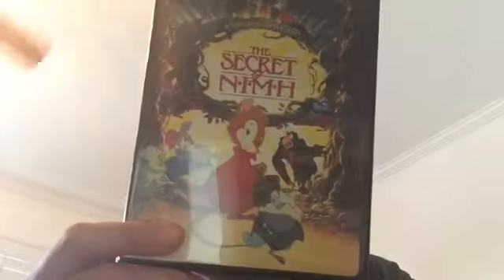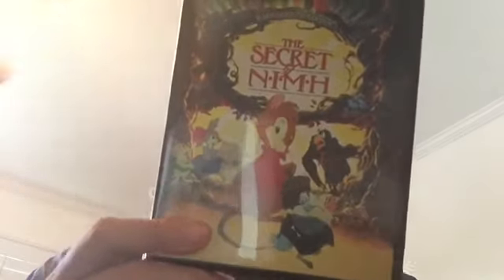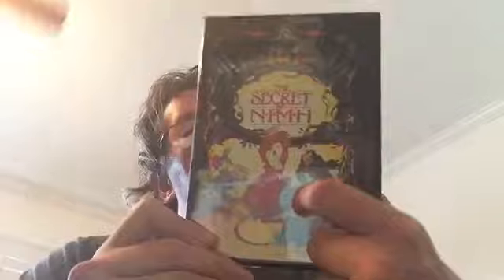I am so happy that I have this again. I'm definitely going to draw that — Mrs. Brisby on the cover. When I first saw this, I had an instant crush on Mrs. Brisby, not because she's a mouse, but the voice actress. Talk to you all later. I'm going to go watch that movie now.